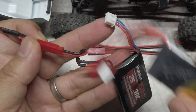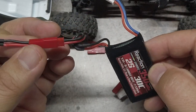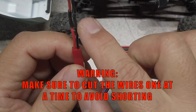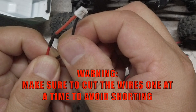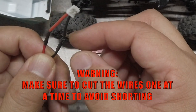With the adapter, I can now use many different JST male-equipped batteries as well as the original battery. A note of warning: if you decide to cut the JST PH 2.0 battery connector, make sure to cut the battery wires one at a time. You do not want to short the battery and cause issues with the LiPo.